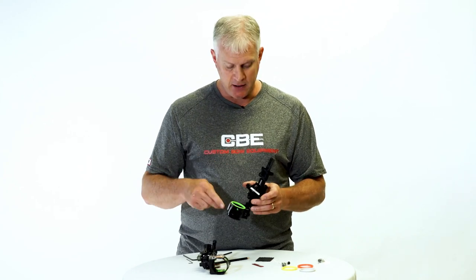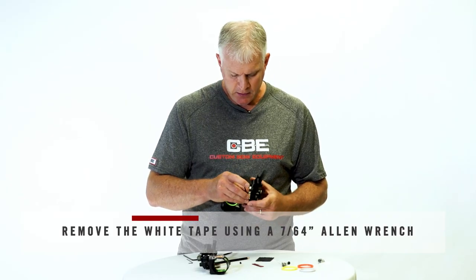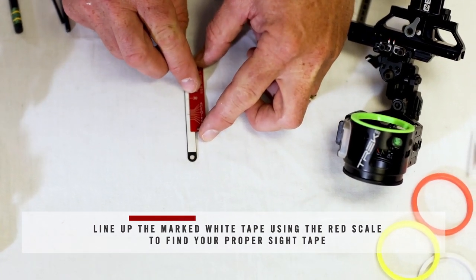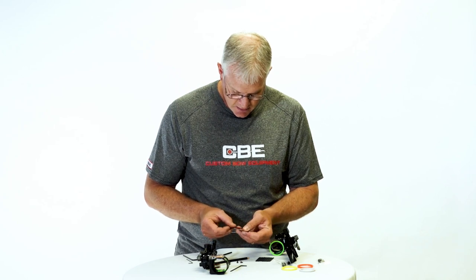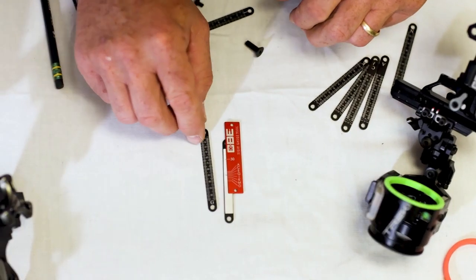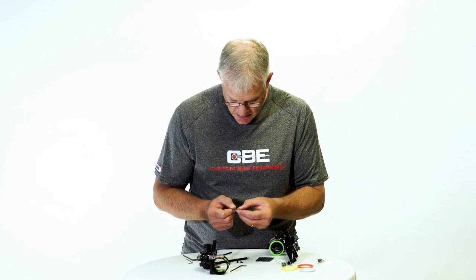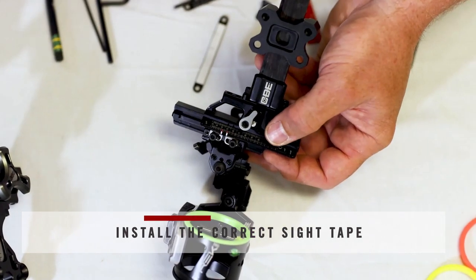Now we can take our tape off — we've got our two marks. Use a 7/64 Allen wrench to remove the two screws that hold on the blank tape. Then go in and find what tape you need. You can see the red gauge has a series of letters on one side — A, C, E, G, etc. — and on the other side B, D, F, etc. Line your 30-yard mark up with the 30-yard mark on your scale, then look and see where your second mark hits. Check both sides to make sure you're getting the letter that corresponds with your two marks the best. In this case the G scale is the one that works best with this particular sight setup.